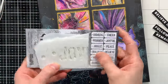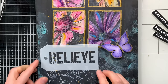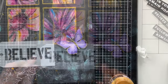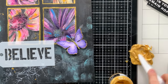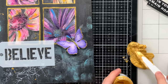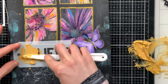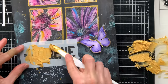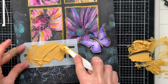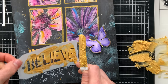Now I'm ready to add some sayings. I thought I would use the believe stencil from this Tim Holtz Christmas set because I have a sentiment strip that says 'believe in yourself,' but I wanted the word 'believe' to be larger. By using this stencil I can create a nice big word and apply some paste through it to create a piece that really stands out. I'll finish it off by trimming my sentiment strip down to just the words 'in yourself.' This paste is actually Tim Holtz white texture paste, but I mixed it with some gold paint so it matched well with the gold throughout the project.